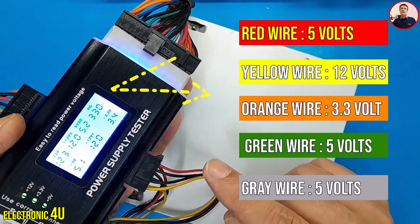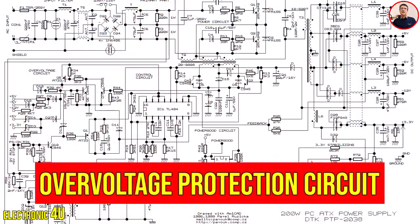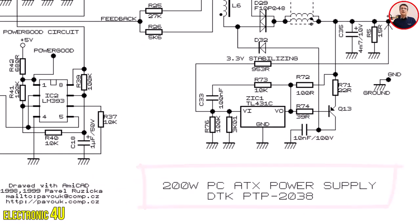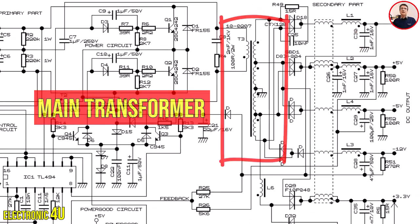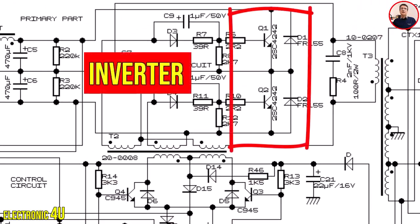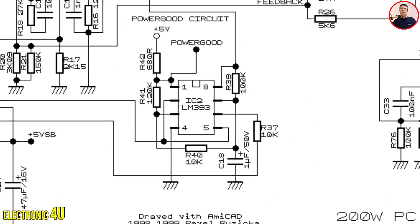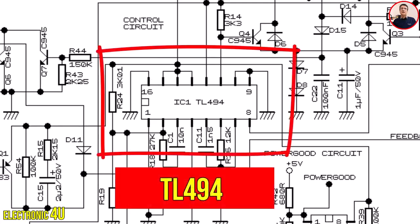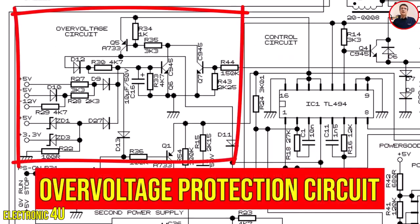Now we will check the over-voltage protection circuit according to the schematic. This is the schematic of the 200-watt power supply model PTP-2038. This is the standby or startup section, this is the main transformer, this is the drive transformer, and these two are the main transistors of the inverter section. This is the output section with Schottky diodes. This op-amp IC is used as a supervisor, and this IC is the TL494 for pulse generation. This is the part of the over-voltage protection circuit that we focus on.